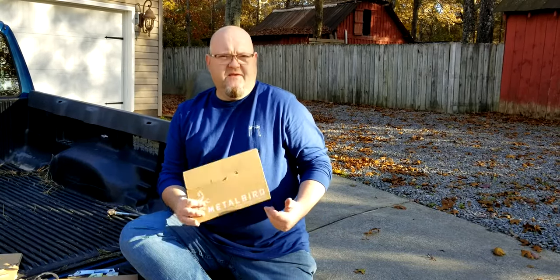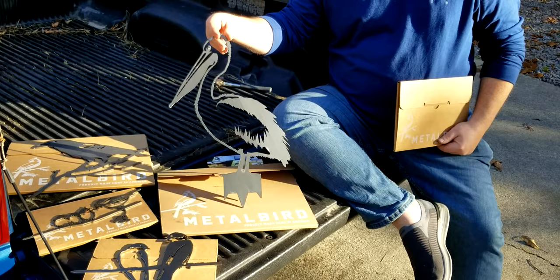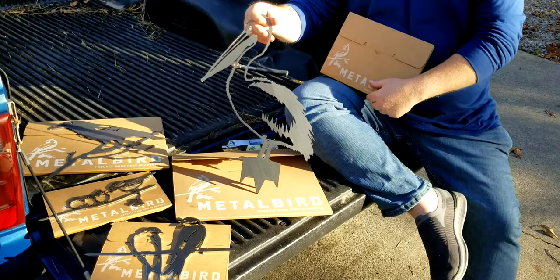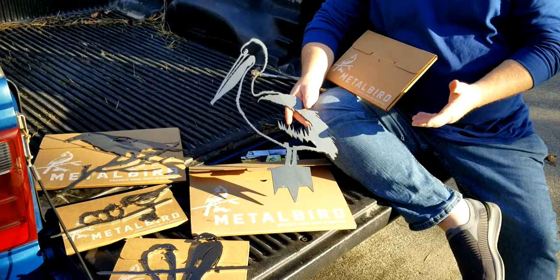Hey YouTubers, let me tell you about a product that I ran across. It's from a company called Metal Bird and what they are is laser-cut pieces of Corten steel. If you've never heard of Corten steel before, it's a special steel that's not gonna rust in two, but it's gonna develop a patina on it, so it's gonna turn like a rusty color and just age well over time. What you do with these is you can nail them to trees.